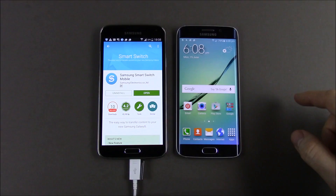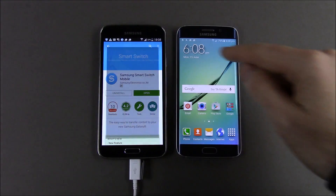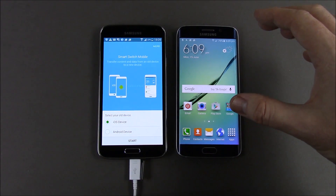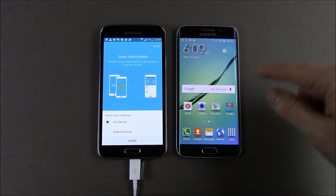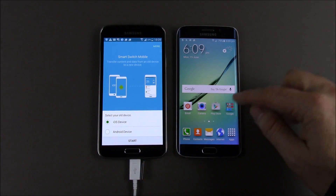We're going to do that with an app called Smart Switch. I've already got it on my old phone, so I'm going to hit open. When you're copying data, just make sure that you have your battery fully charged on both phones. This one I've obviously got plugged in, and this one here is about 79%, which should be good enough.